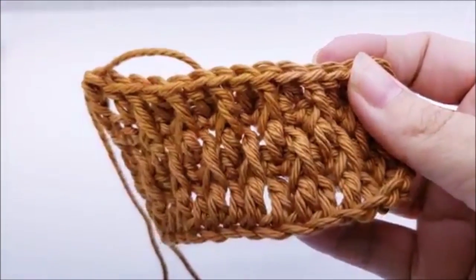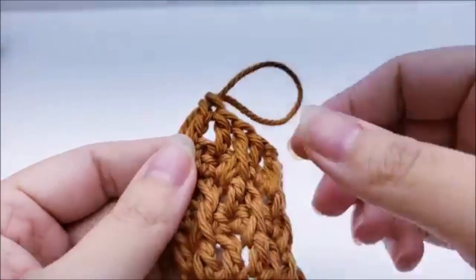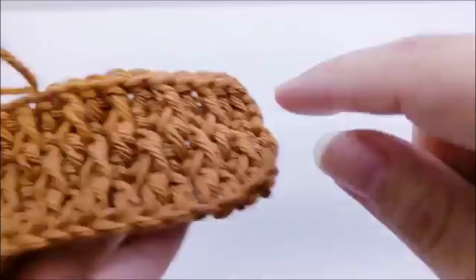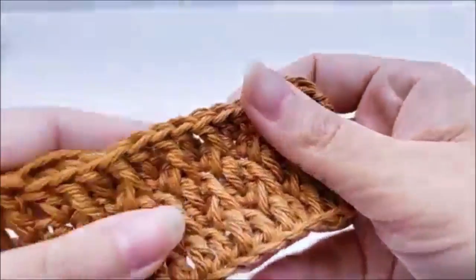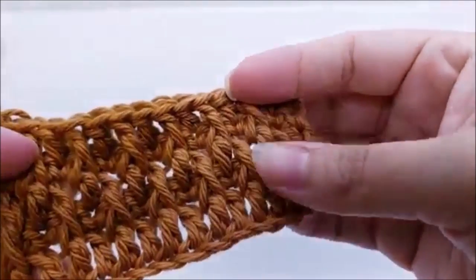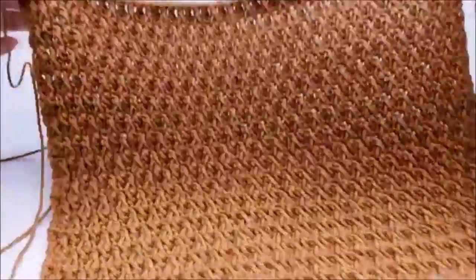Now it's just a repeat of rows two, three, four, and five. We just completed row five — chain one and turn, do the single crochet row across for row six, then row seven will be post stitch rows again, always keeping your post stitches catty-cornered from each other. That's what gives it the ripple effect. Repeat rows two through five until you get a total of 36 rows.